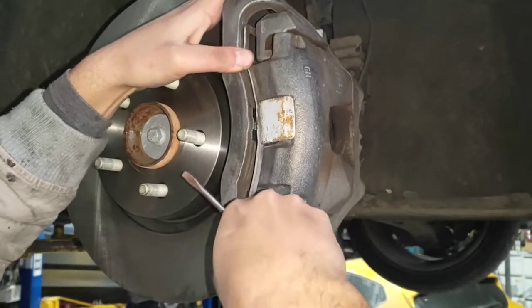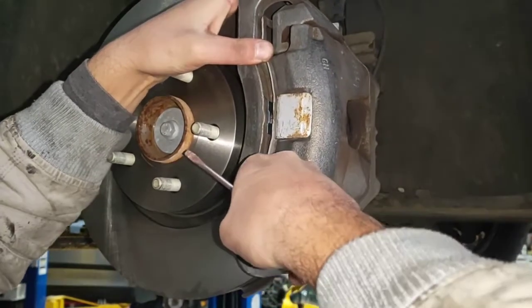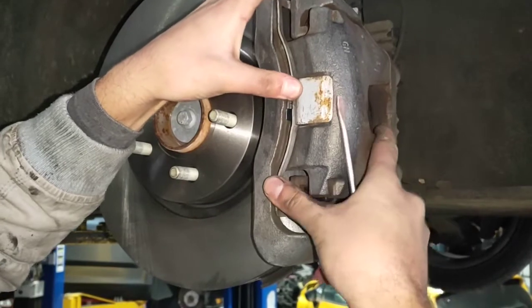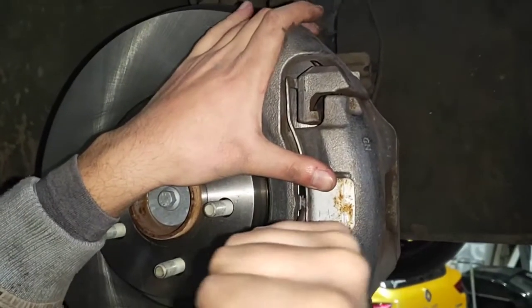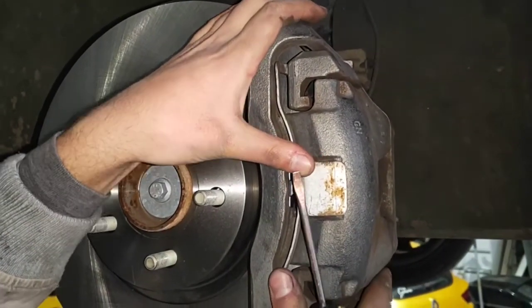Finally you can put your clip for the caliper housing back on. You just need to play around with it for a bit.